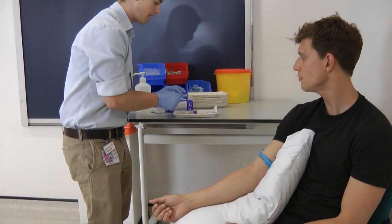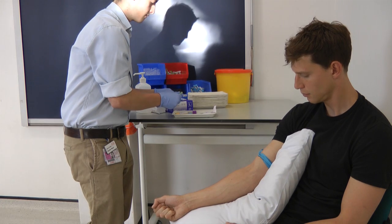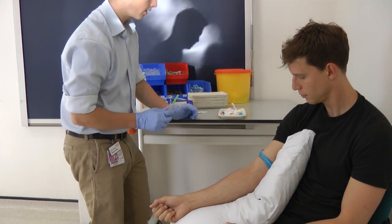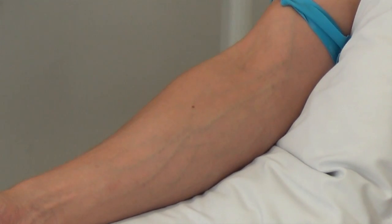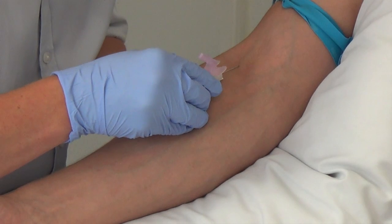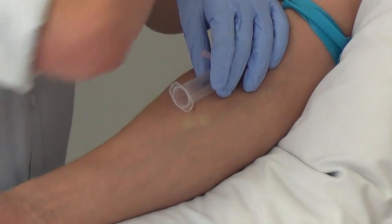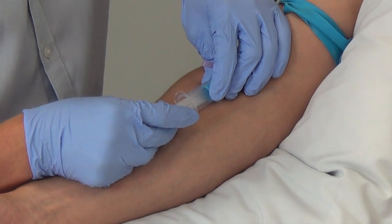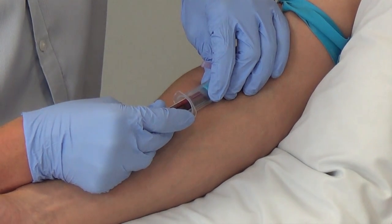During this time I can assemble my vacutainer needle and holder. So if you're ready, I'm just going to put the needle in. You'll feel a sharp scratch — it shouldn't be painful. As you can see, the vacutainer begins to fill with blood. With the blue one, it's particularly important that it's filled right to the top. Next comes the gold or yellow top.